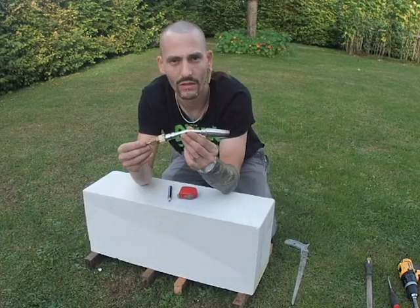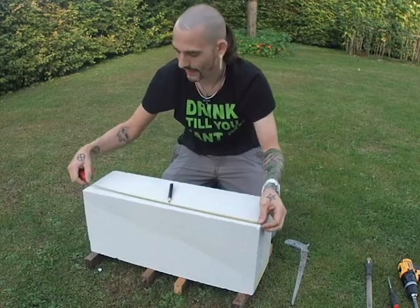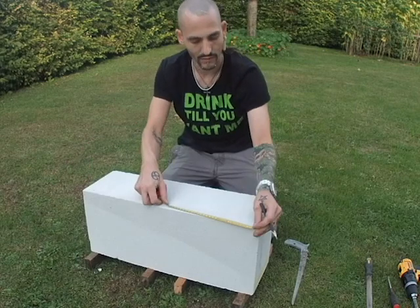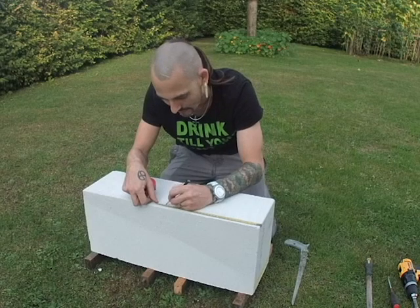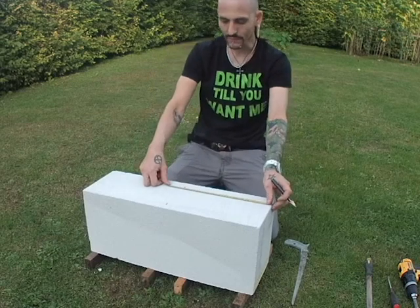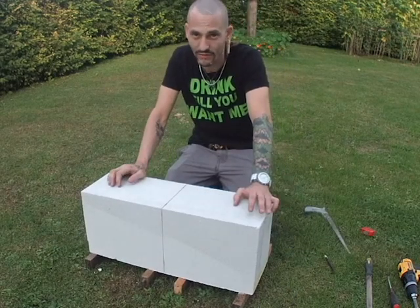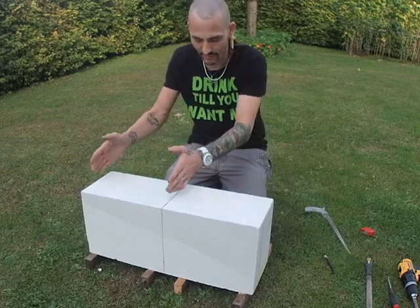First of all I'm going to measure the length of the block and cut it in half. I'll measure half out — we got two 31cm pieces. This one cost me about 8 bucks, so it's not very expensive.